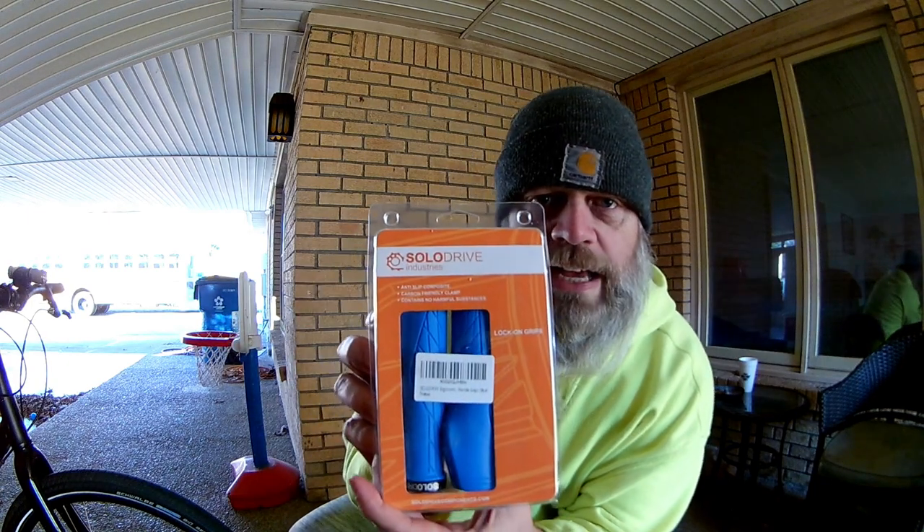Boom! Got some grips guys. Got some new grips. Solo Drive Industries. Anti-slip composite carbon friendly clamp. Contains no harmful substances. Lock-on grips.